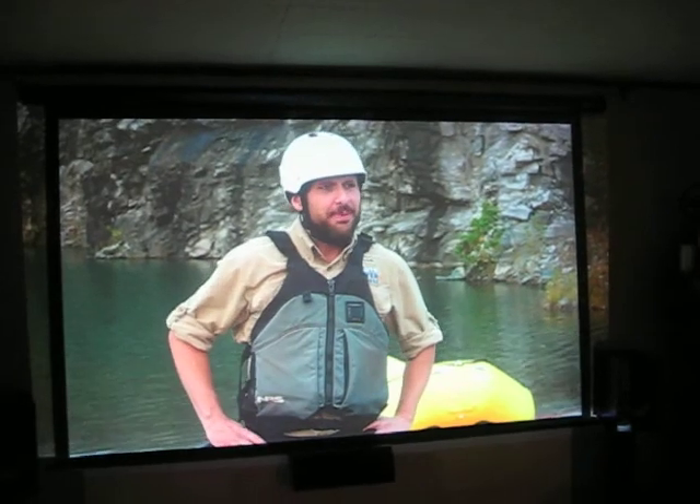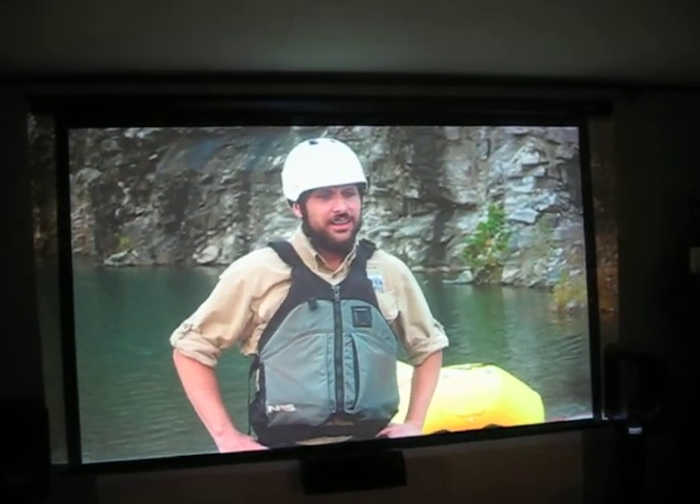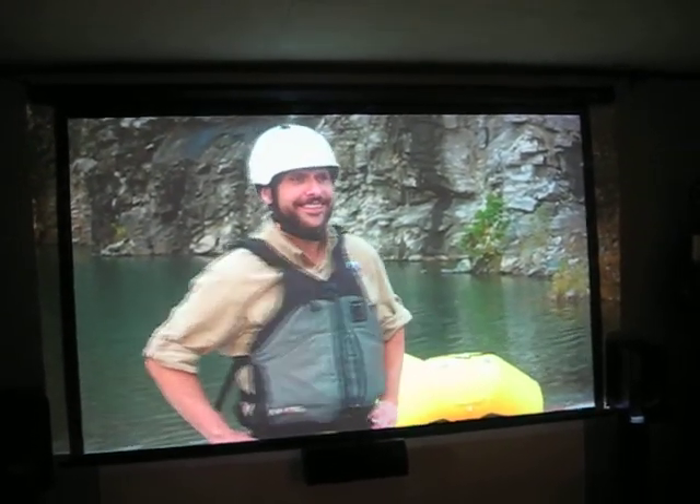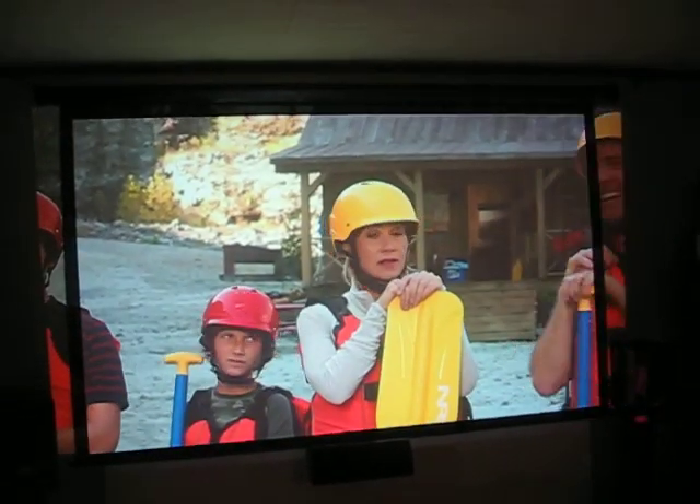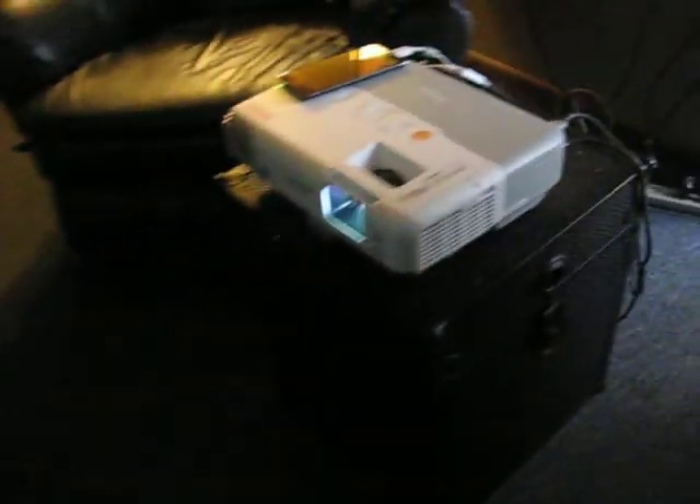You do not need a sound bar or a sound system — this gets loud. It's a great little projector for the money, especially considering lamps are dirt cheap. This has been Projector Dude with the Powerlite 96W.